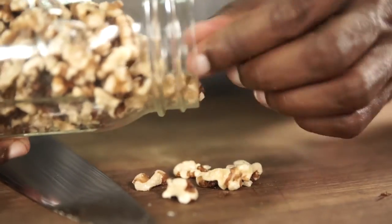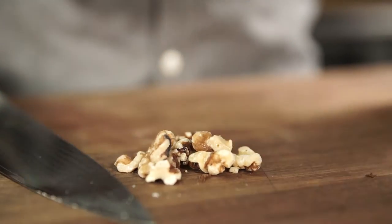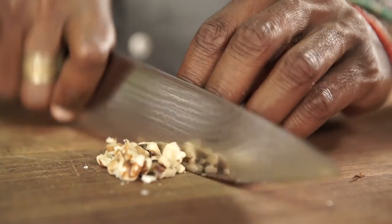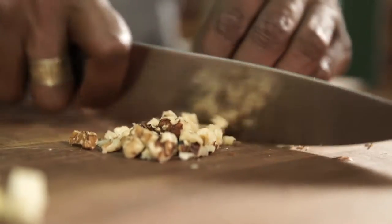And next, we'll add our walnuts. If you wanted to, you could have toasted these walnuts. I didn't toast them — I like to just grab them right outside of the jar onto my cutting board and chop them.